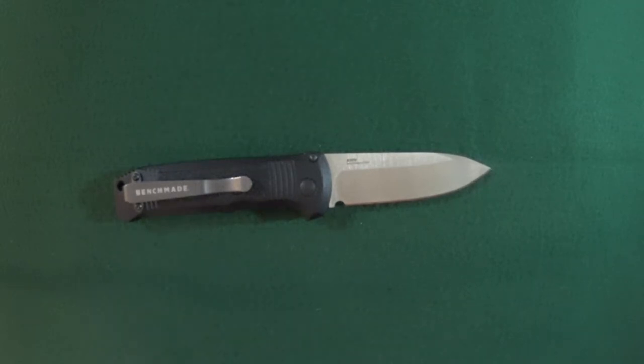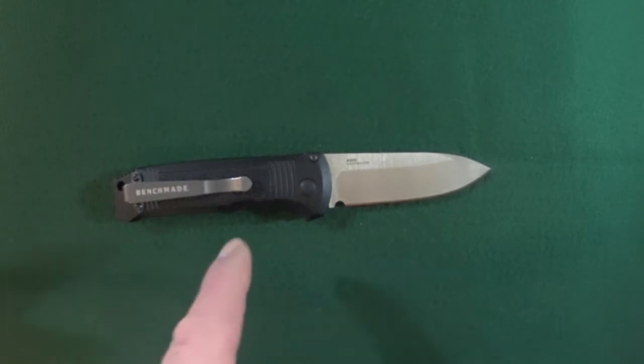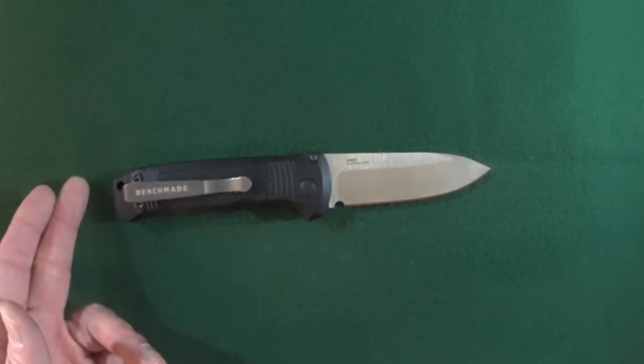Hey guys, I'm Jay and today we're looking at a damn handsome Benchmade Casbah, model number 4400. As usual, let's get started with the features, then we will compare this to some other knives on the table.